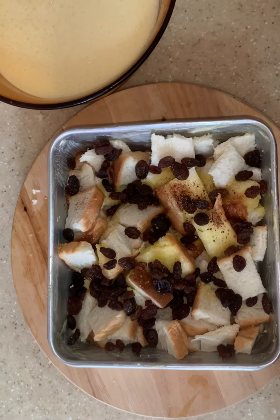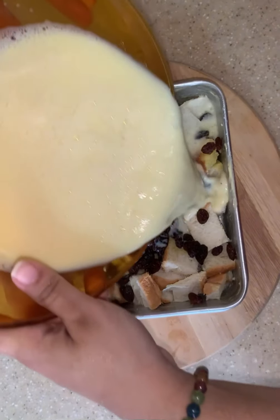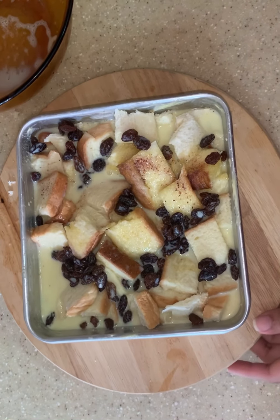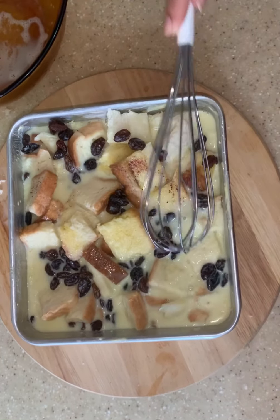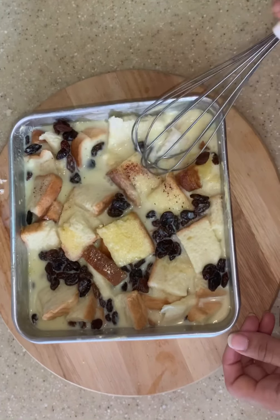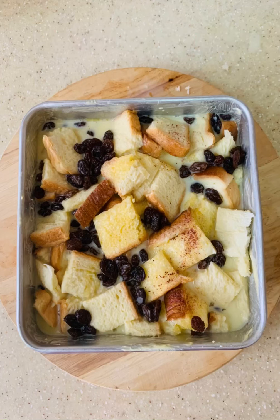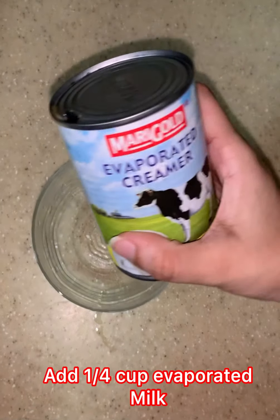Now it's time to transfer the mixture into the tray. Make sure it's evenly spread out so that the breads are submerged in the milk mixture. Pat down the bread so that it's fully covered with milk. Let the tray sit for 20 minutes so that the bread can absorb some of the mixture, and then we bake it for 45 minutes at 175 degrees.